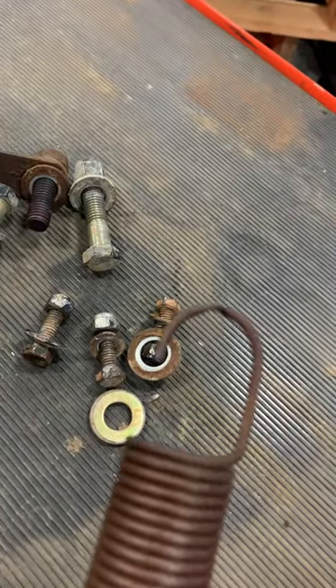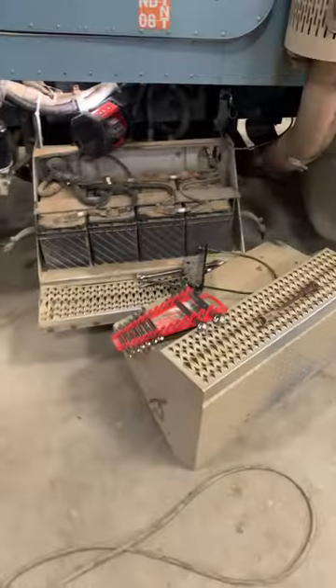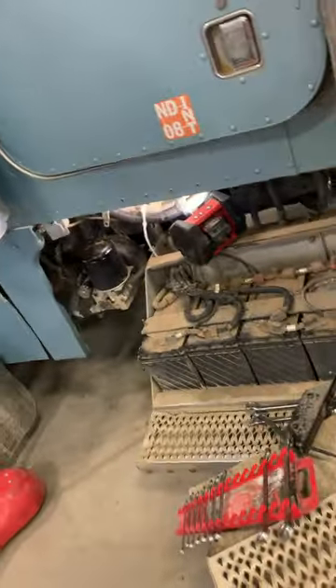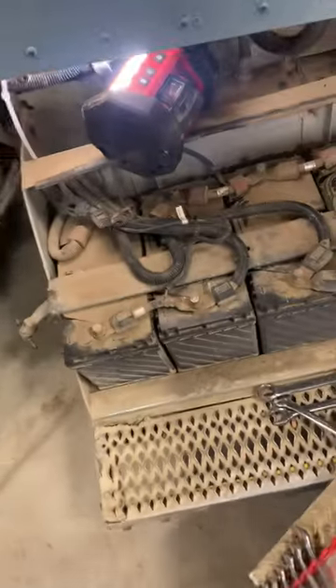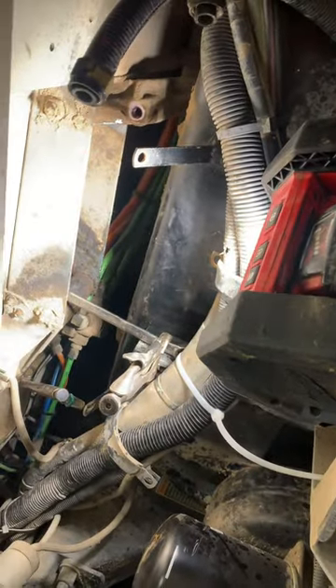It probably wouldn't hurt to replace the spring since you're doing all this work anyway. I did put these pads down on the batteries because you kind of lay down and crank on that thing — it's tough to get up in there. Just put pads down, put a piece of cardboard down, whatever. I was basically laying on the batteries while ratcheting. Hope it helps, hope you guys have a great day!